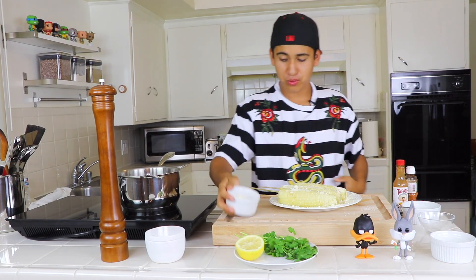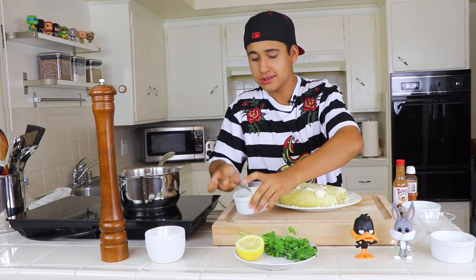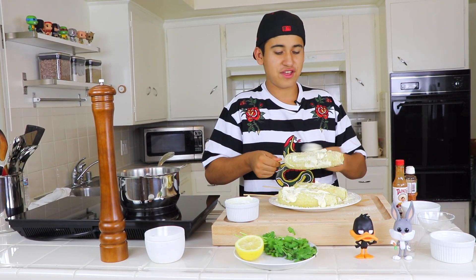Now I'm gonna grab our mayo, get a spoon, and spread it all around the elote to get all that nice delicious flavor.